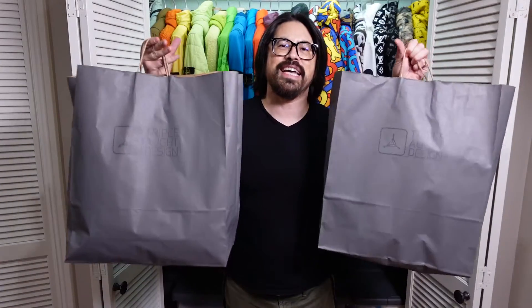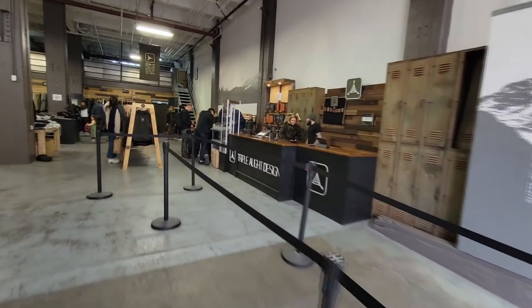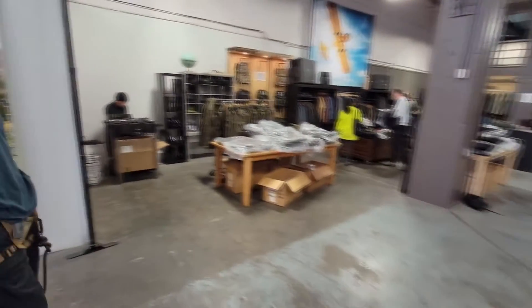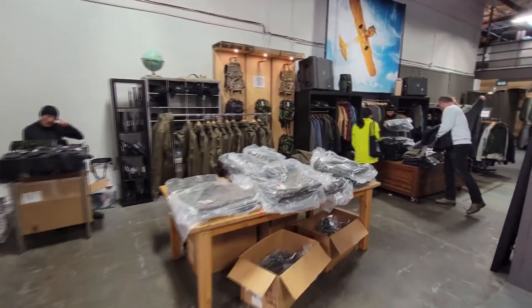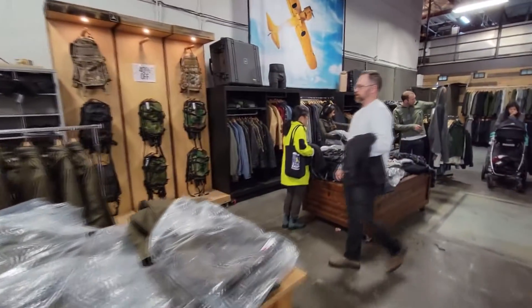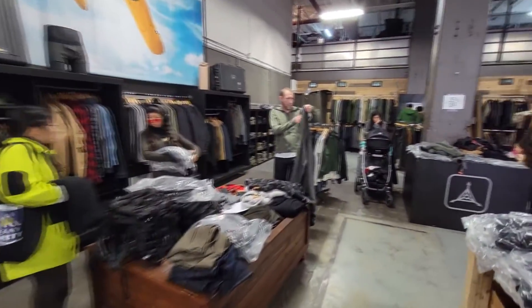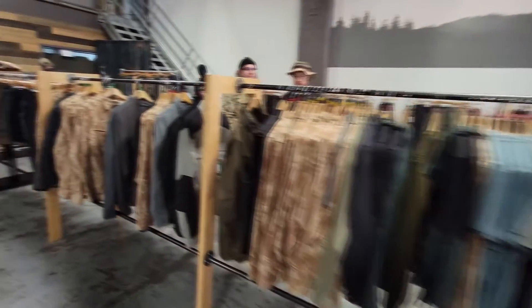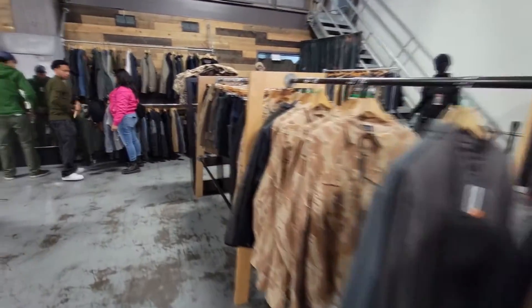What's up everyone, welcome back to the channel. I am Brian and today I went to the Triple Aught Design warehouse sale in San Francisco. I did some damage, I had an awesome time, met some new friends, but honestly it wasn't what I was expecting when I first headed out there.